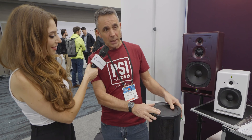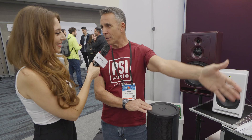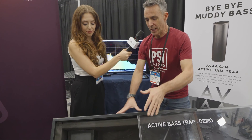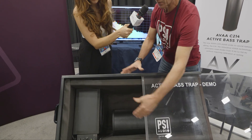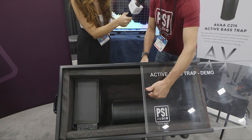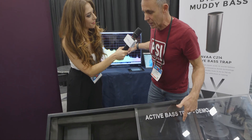It's very difficult to demo it in an environment like this, so we brought our own environment that I can show you over here in a minute. What you can see here is one of the bass traps in a room, and we've got a subwoofer in here. There's nothing playing here, but we've got a microphone in here that's going to show what's happening acoustically inside.